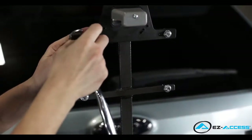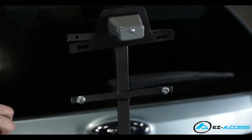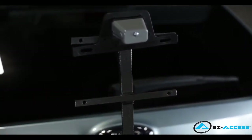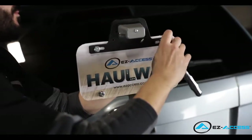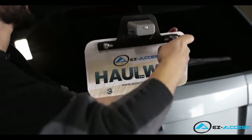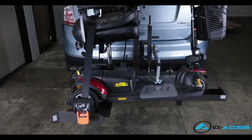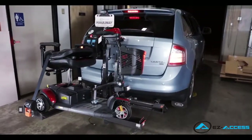Remove the four 1/4 inch hex bolts from the license plate frame to install the vehicle's rear license plate. Place the rear license plate over the holes on the license plate frame and reinstall the four 1/4 inch hex bolts, washers, and nylock nuts on all four holes of the license plate frame. Tighten all nylock nuts securely with a 1/4 inch wrench. Congratulations! You have successfully installed an easy-access Hallway lift.